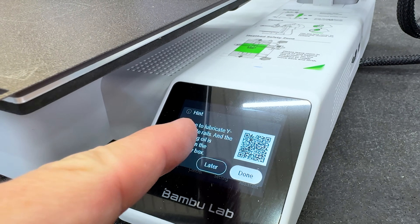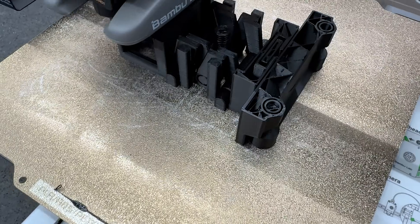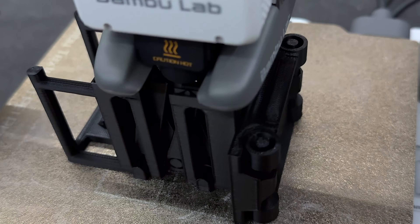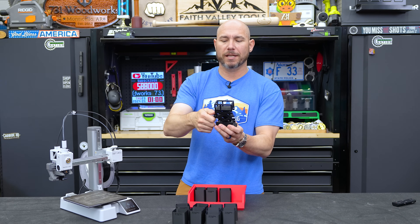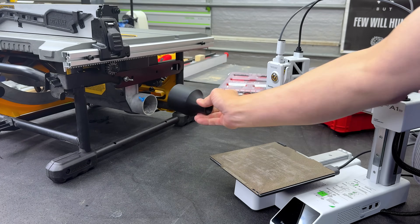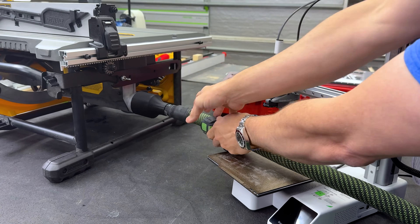I've been printing with this thing for about two and a half days, pretty much every waking hour. I printed all the small parts boxes, a little man-lift that printed in place — when I took it off, the wheels rolled without any assembly. I also printed a dust adapter for my DeWalt table saw to reduce down to the Festool.